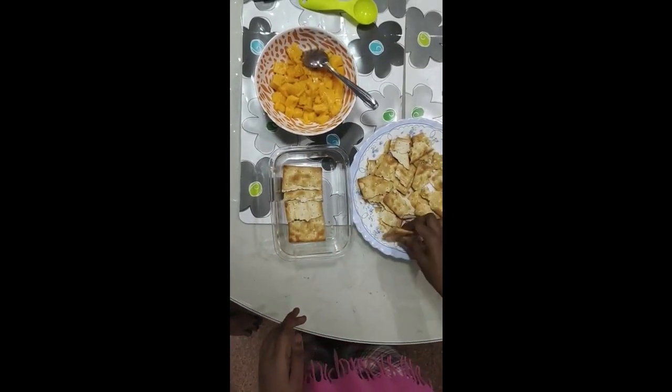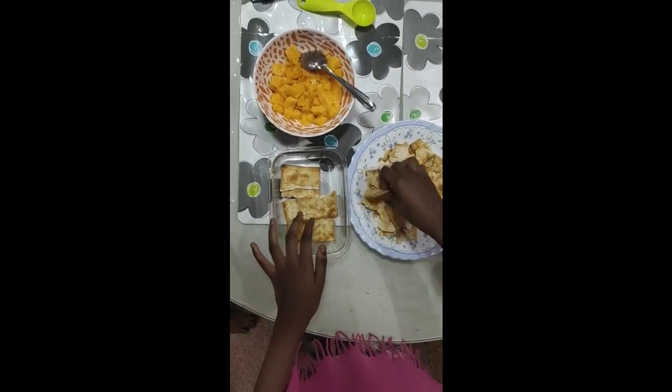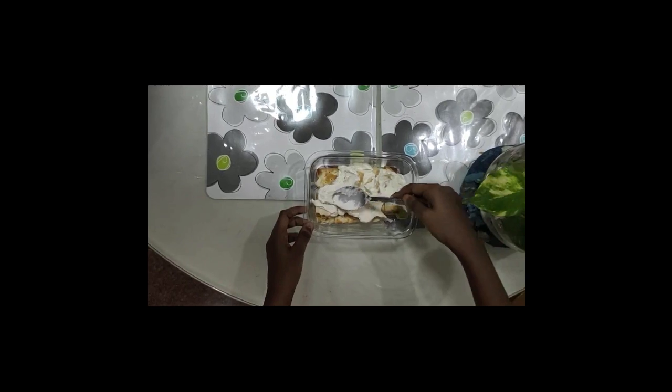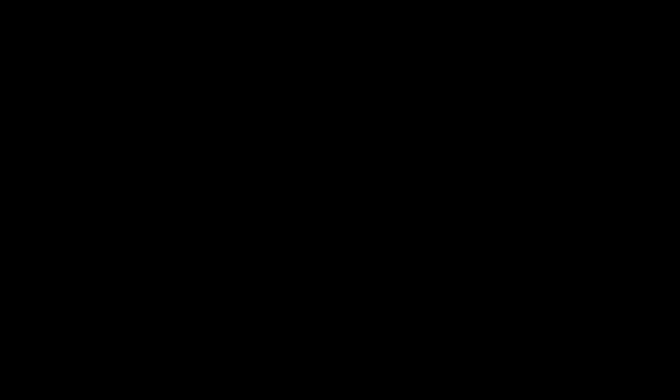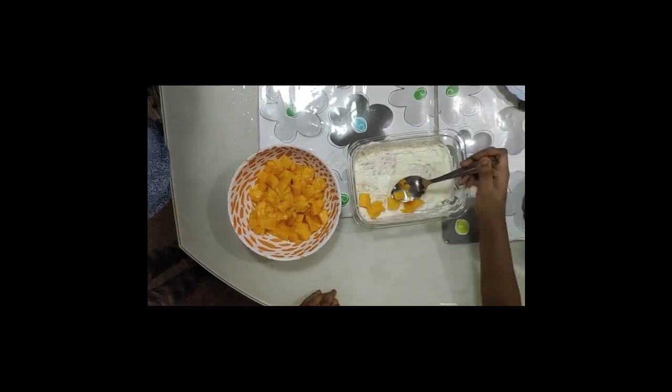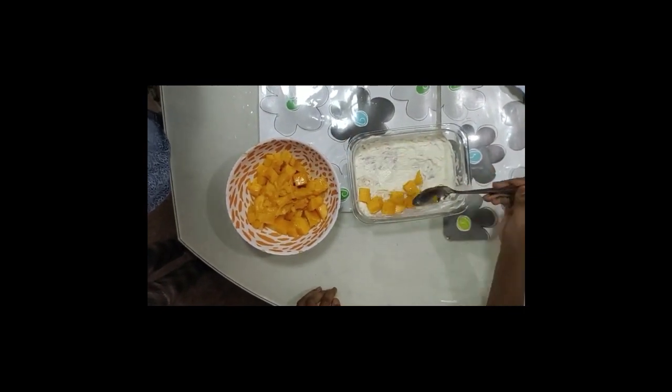Now, we can form the layers. First, break the cream crackers into pieces. Then, line the container with them. Next, spread the whipped cream evenly on top of the crackers. Then, we can spread the mango pieces for another delicious layer.